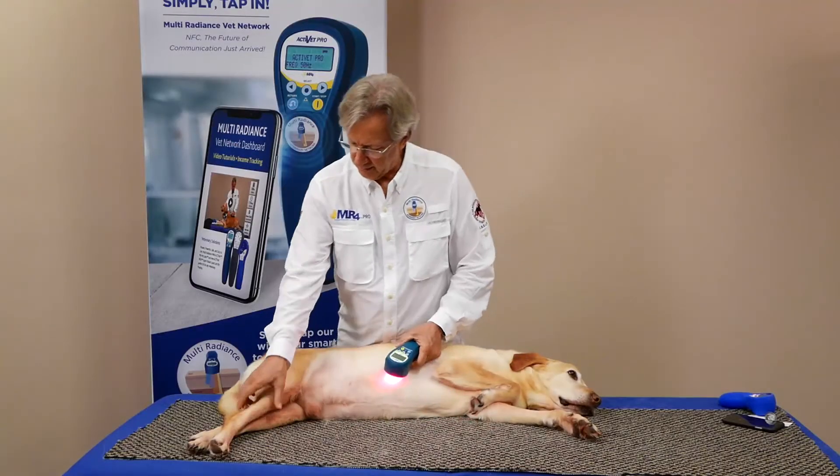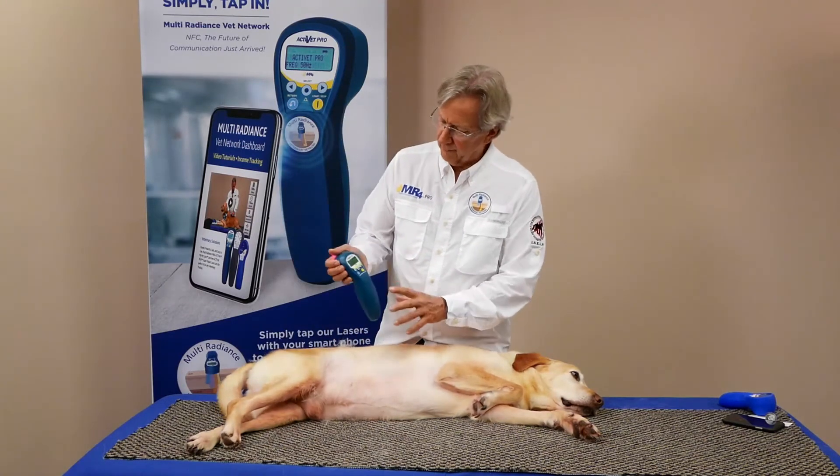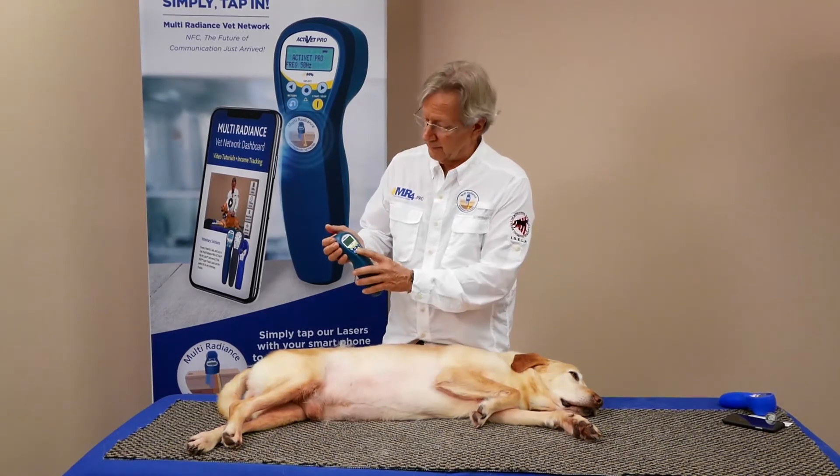Of course if it's in the back, you do the same thing, but it will be in the groin. And that's just how easy it is to use the Oshiro method, the woodpecker technique, to reduce swelling very, very quickly. You'll be amazed at how fast the fluid comes down.